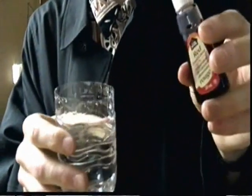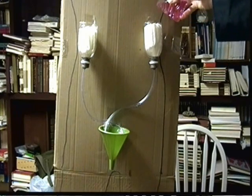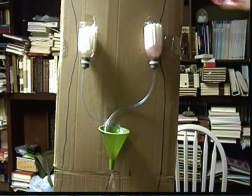Now grab yourself some water and some red food coloring. You're going to drip one drop of red food coloring into the water. You're going to take this water, pour it into your kidney model, and watch! Here we go!